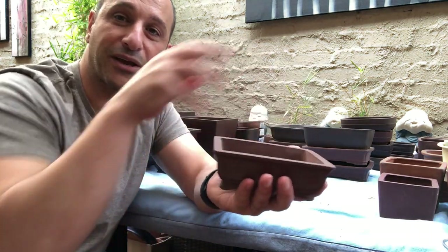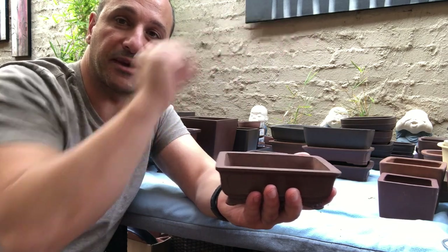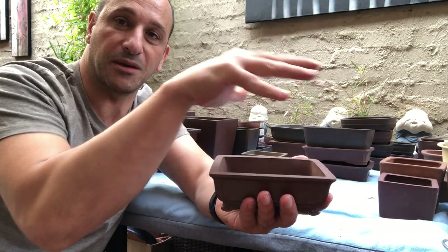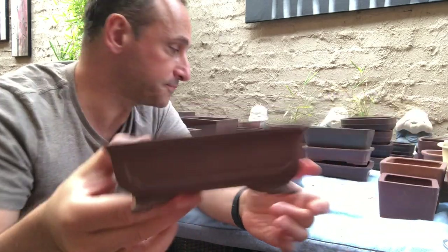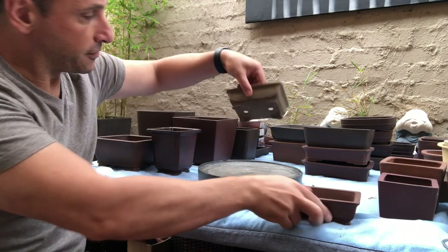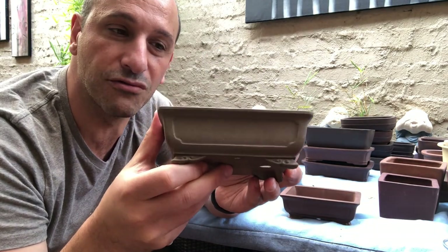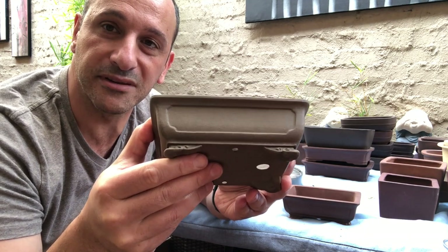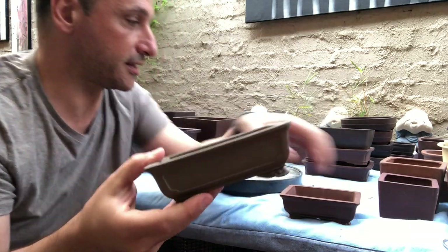Imagine a nice little shimpaku in there, or a very small miniature pine about that big — it would look really good in this pot. That's another little ripper. Then I've got a variation of that color — it's like a greeny gray — another unusual pot, but very similar.